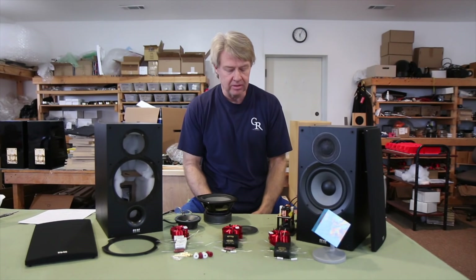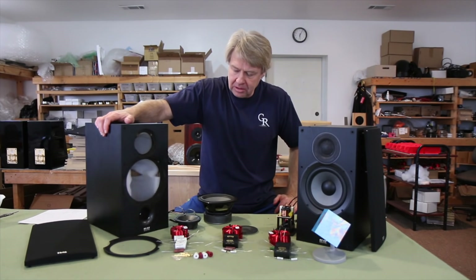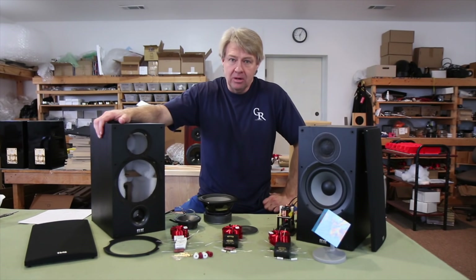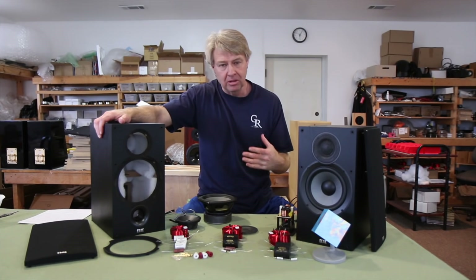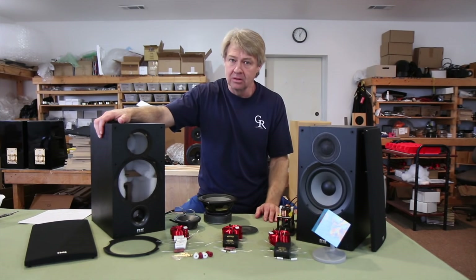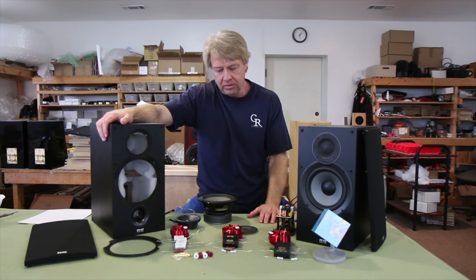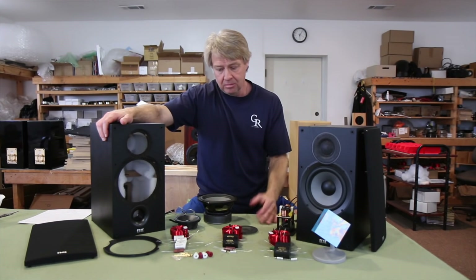If you're interested in that crossover network, just give us a call — I'll total up all the parts and get you everything you need. Now the Debut 2.0 is not a bad little speaker — I really like it, it's got some good bones to it and it's a perfect candidate to upgrade. A lot of the budget speakers we've been looking at lately just don't have enough there; the parts quality and the drivers themselves only take you so far. But these have really good bones — the drivers are really nice, and it's really worth doing the upgrade. You can take these from a budget level speaker to a really high level speaker.